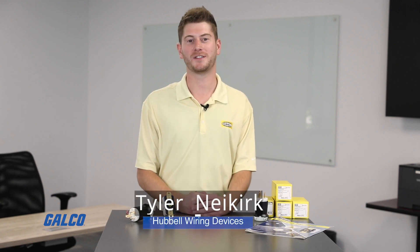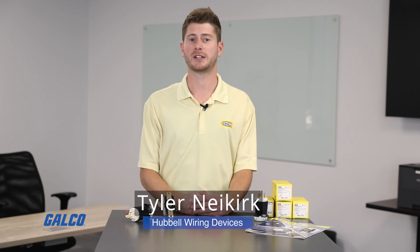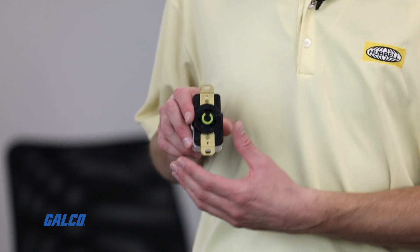Hi everyone, Tyler Nykirk here, Territory Sales Manager for Hubble Wiring Devices for the State of Michigan. Today, I'll be showing you a revolutionary new line of devices from Hubble, the Twistlock Edge series.